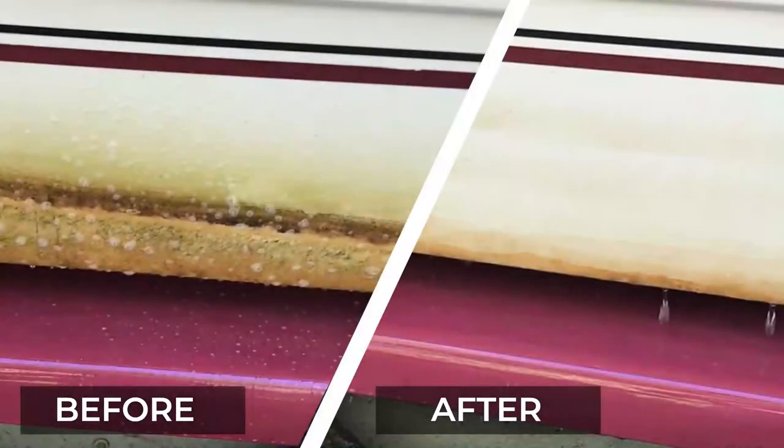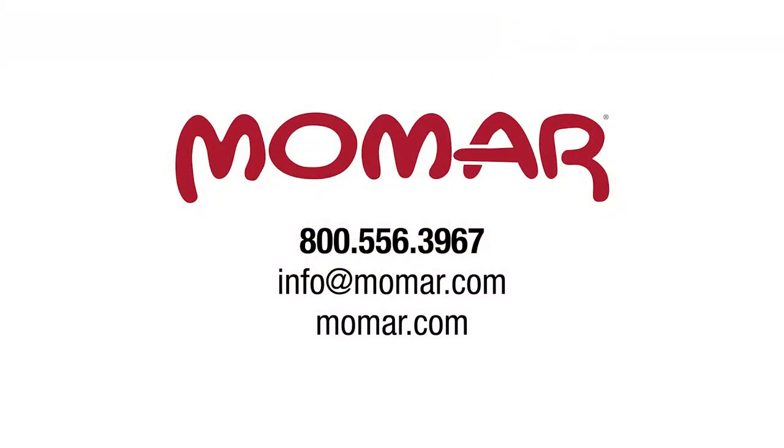Get your boat hull sparkling clean and keep your gel coat intact. Contact your Momar representative to order SLR today.